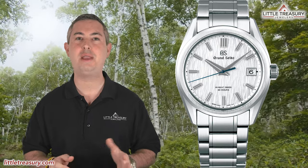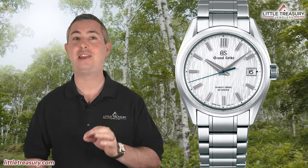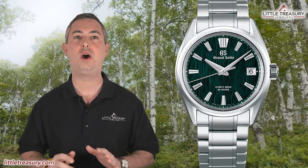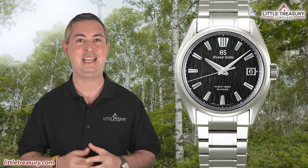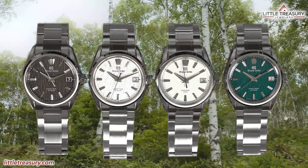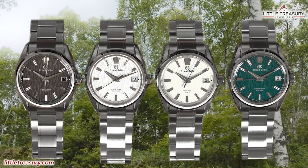If you are familiar with Grand Seiko, you have probably heard of the now flagship model SLGH-005 White Birch before. But lately, if you are in the market for a White Birch, things have gotten a lot more complicated for most people, since we also have the Spring Drive SLGA-009 version of it, a boutique-exclusive SLGH-011 Green Dial version, and now a Black Dial SLGH-017 Titanium version. And most likely, more versions will be coming in the future. Today, I'm going to help you navigate all four of these current models and try to help you make your decision a little bit easier.